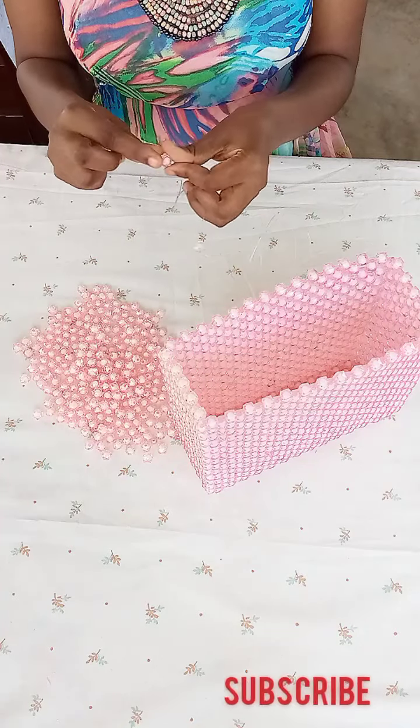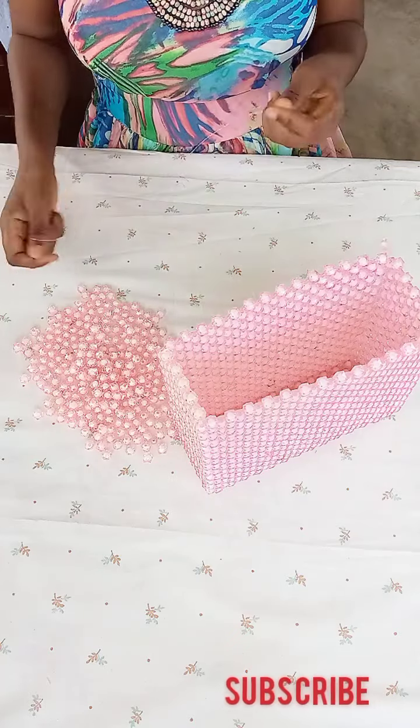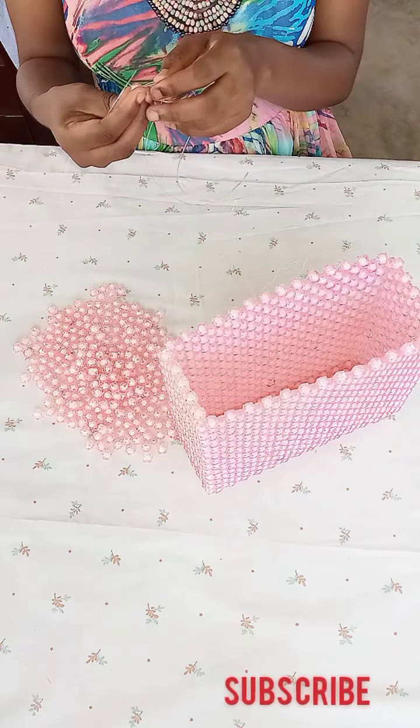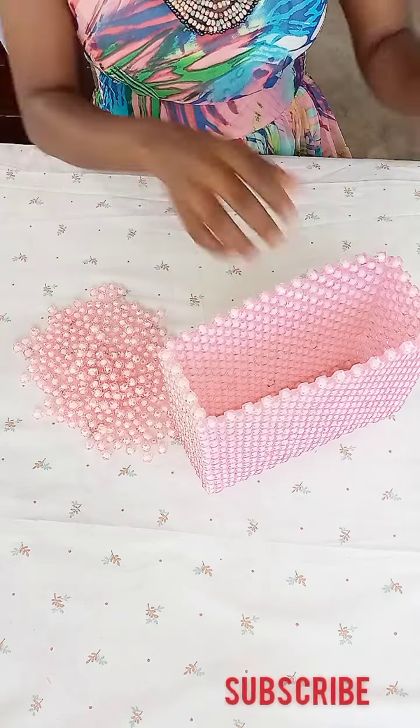Then I'll pick a bead for each side of the fishing line. I'll pick a bead for each side, then pick additional beads and cross with the other side of the fishing line.